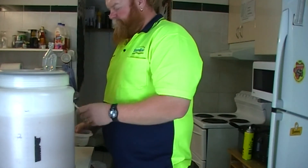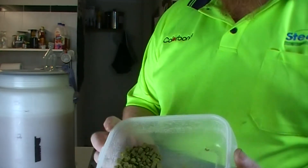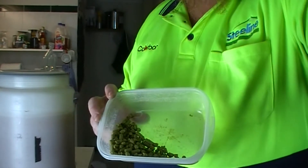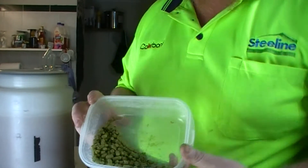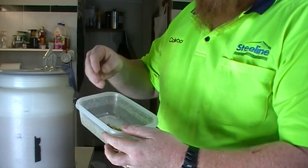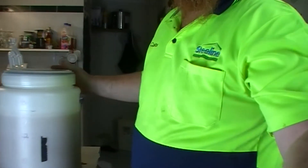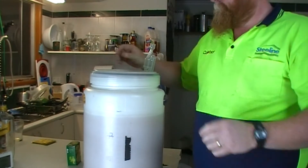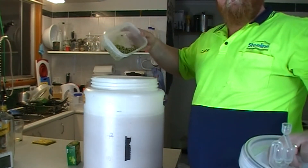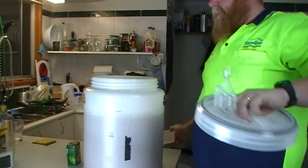Now this is 50 grams of Amarillo. I hope you can see that. That's what a hop pellet looks like — a little green rabbit poo. And all I'm going to do with those...